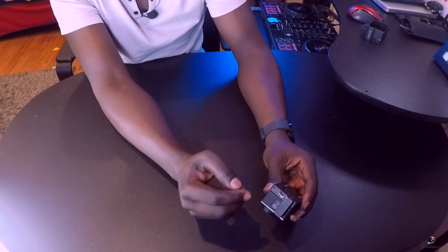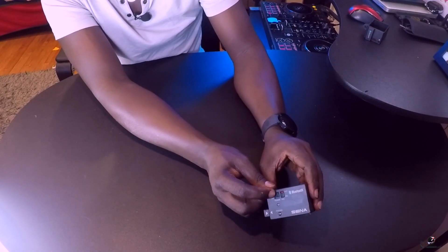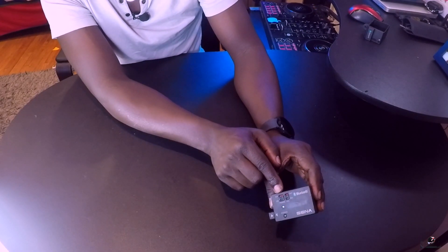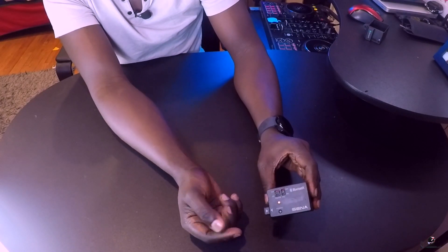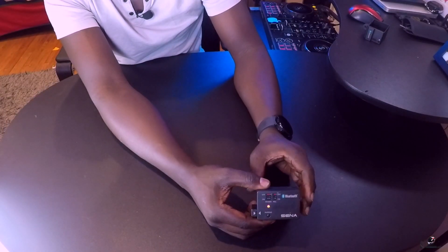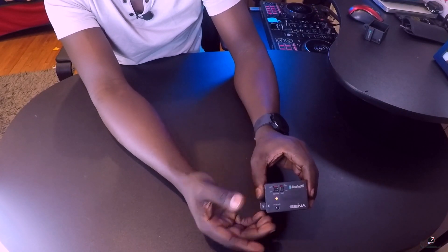Looking at the back, we have power on and power off. When you turn power on, that's for the Sena. You can see it's not connected right now. If I press here and also press on my helmet, it will pair via intercom, and then when I start talking, the audio will be recorded to my GoPro Hero 3.